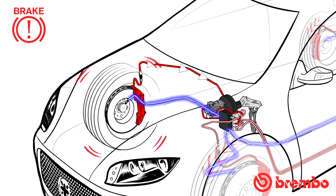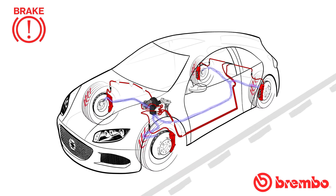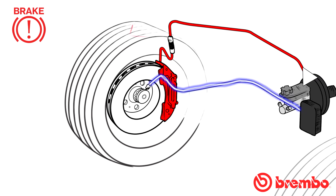When the control unit detects wheel lock, it immediately closes the corresponding valve, stopping the flow of brake fluid into the brake caliper and preventing the pressure from rising further under the action of the brake pedal. The corresponding fluid dump valve is immediately opened to decrease the braking pressure on the caliper. The discharged fluid is sent to a reservoir known as the accumulator, which temporarily stores the brake fluid during the fall in pressure.